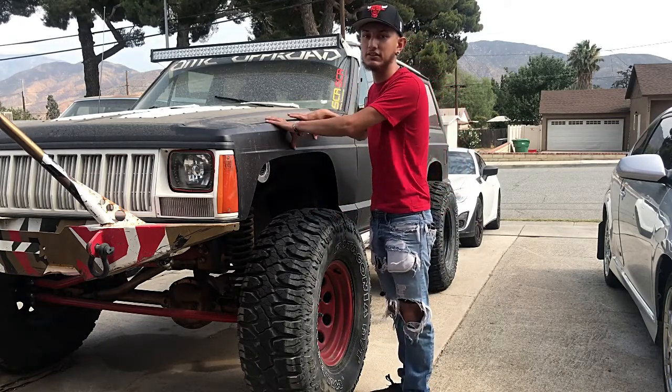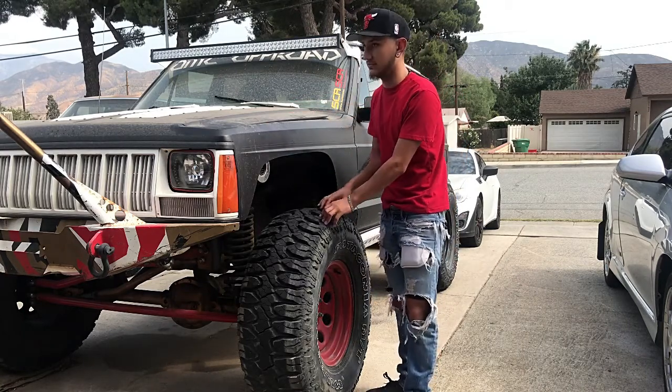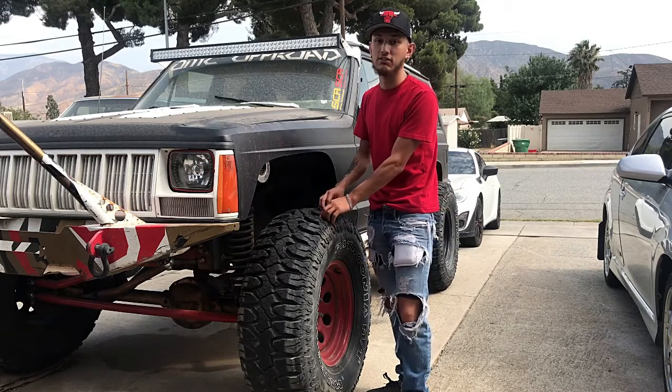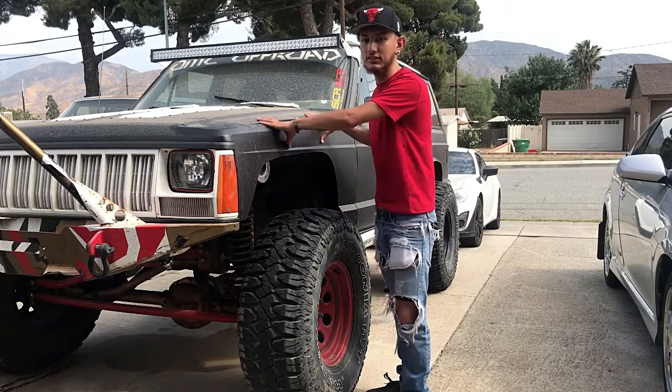You're going to see me build this one bigger and better too. These are literally brand new tires — I haven't even had them for five months, so they still have a lot of tread on them. Super dirty, but you're going to see the build on this one as well.